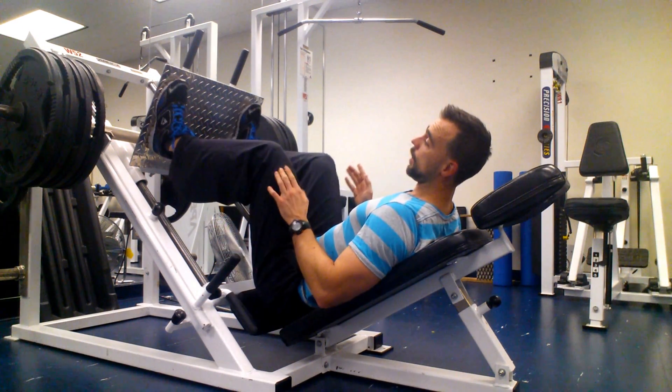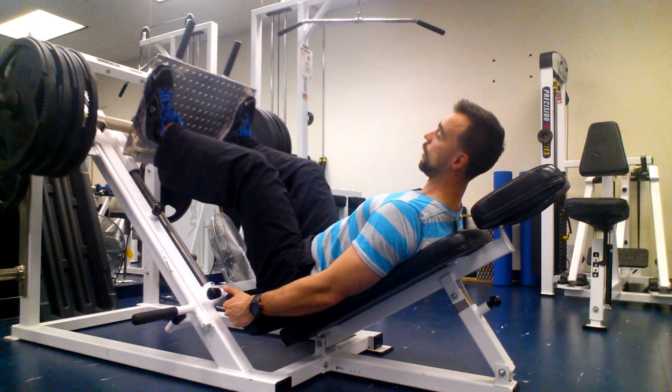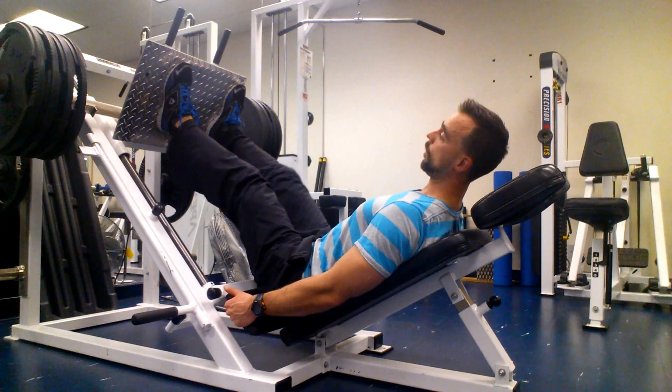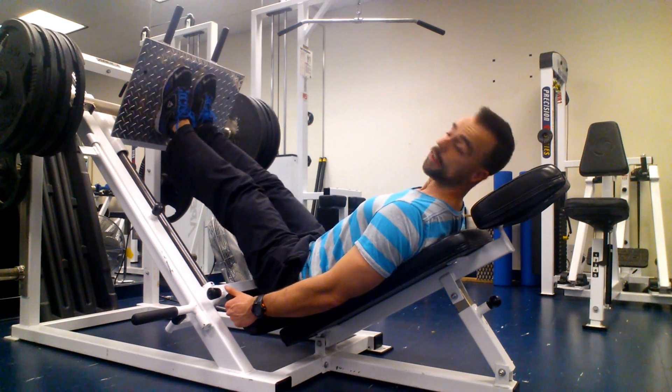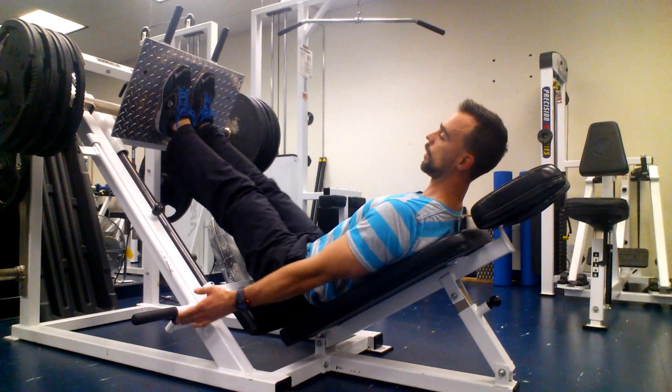If I go wide, you can have your feet turned out a little bit, press down, press up. Or if you want to go narrow, feet together, come down, and come up.